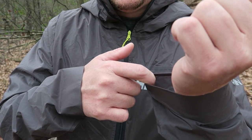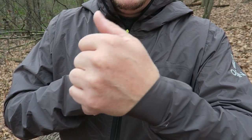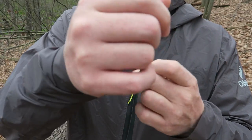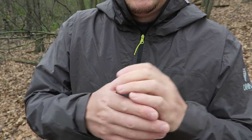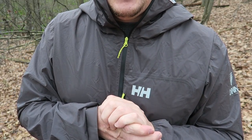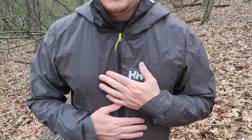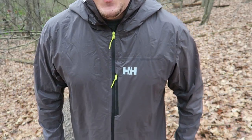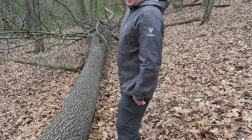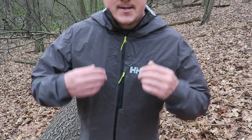It has elastic cuffs, which are really nice. Online some places say it has thumb holes, but it does not — at least not on this one. The elastic cuff is nice when you want to throw it over a larger watch, or if you have larger clothes underneath or are wearing gloves. I find the cut is very nice. I'm an extra large in most things and this extra large fits really well. I like that it hangs down farther in the back — it's sort of tapered there so you get a little more coverage in the back.